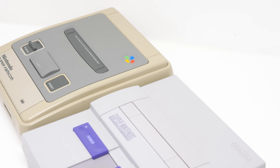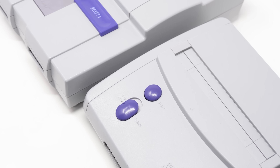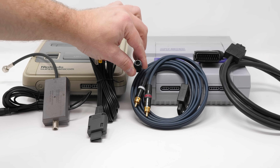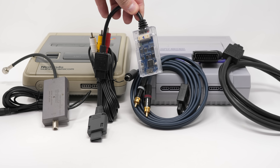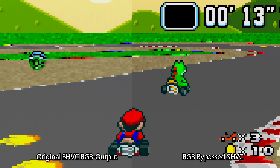The Super Nintendo is my favorite console, featuring a library of games that absolutely stood the test of time. Using one today is pretty easy, as it outputs a wide variety of signals, making it usable on almost any CRT or scaler. All the larger SNES and Super Famicoms can output RF, Composite, S-Video, and RGB simply by plugging in a cable, and there's even one decent HDMI cable option as well.